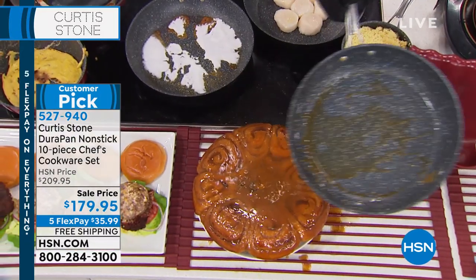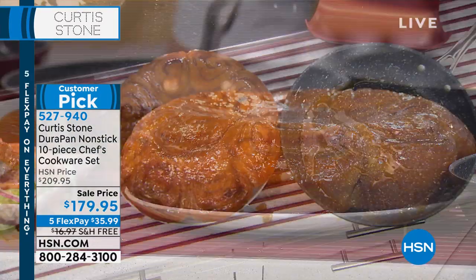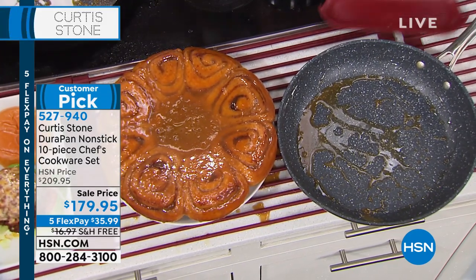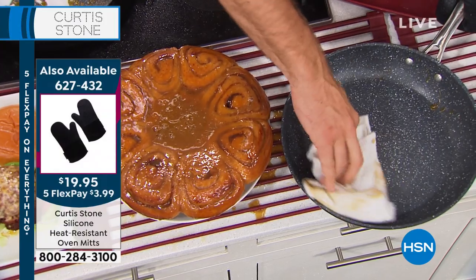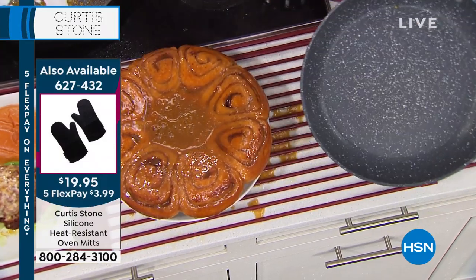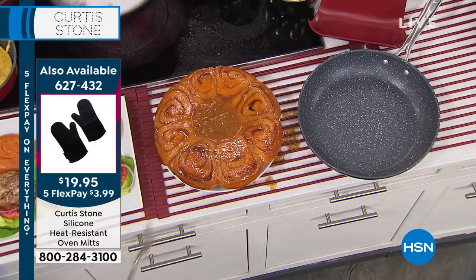Have a look at that beautiful caramel. Nothing sticks to the pan, right? So even with that sticky caramel, I can go right on in there, give it a real quick wipe, and you're clean. That simple. Look at that — isn't that amazing?